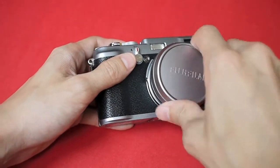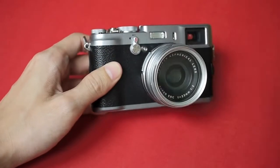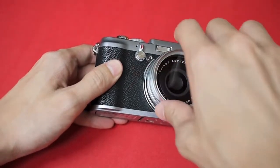You can still fix on the lens cap for this filter. Anyway, I bought the filters to protect the lens against dust.